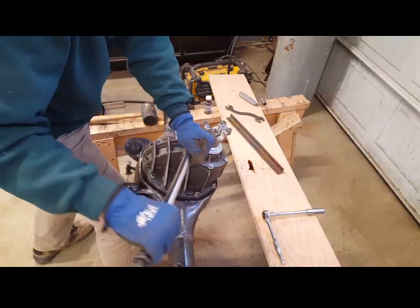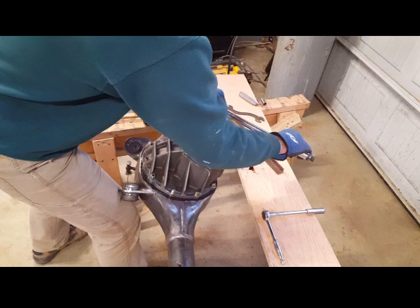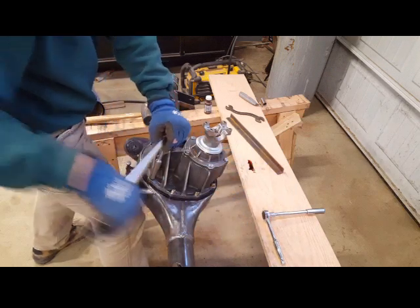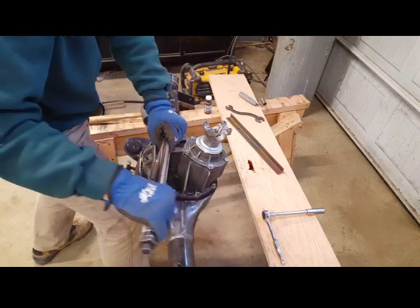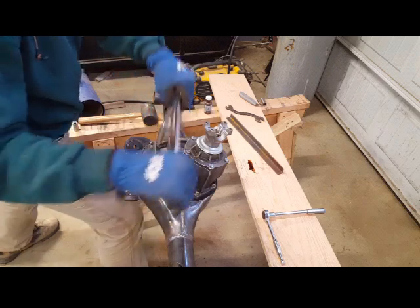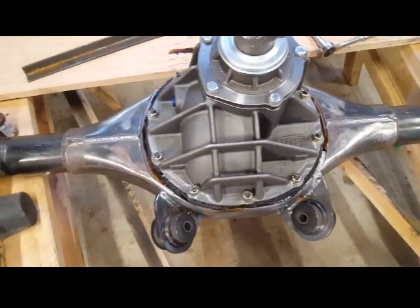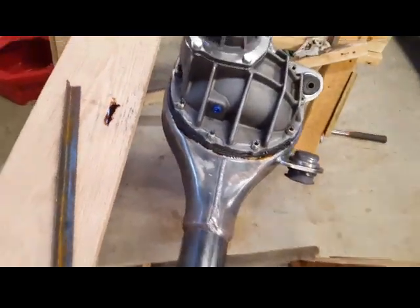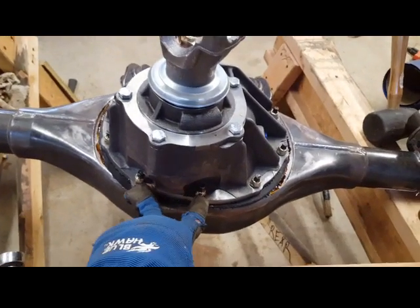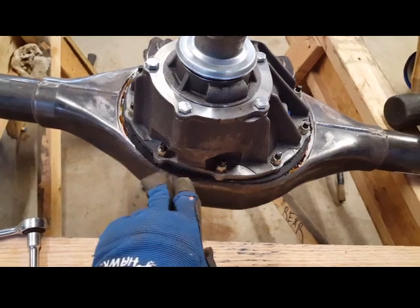Everything is tightened equally so I don't have a problem once the rear is assembled. Everything is torqued down to 40 foot-pounds — I went over everything twice to make sure. Just a reminder: those two bolts in the back cannot be tightened with a socket, so use your judgment. Be careful not to over-tighten and snap the bolts or crush the gasket.